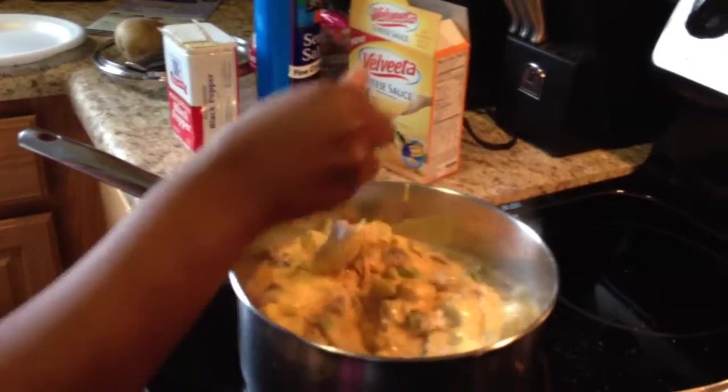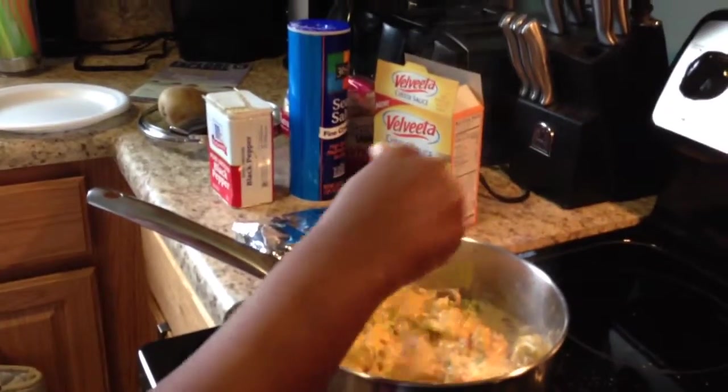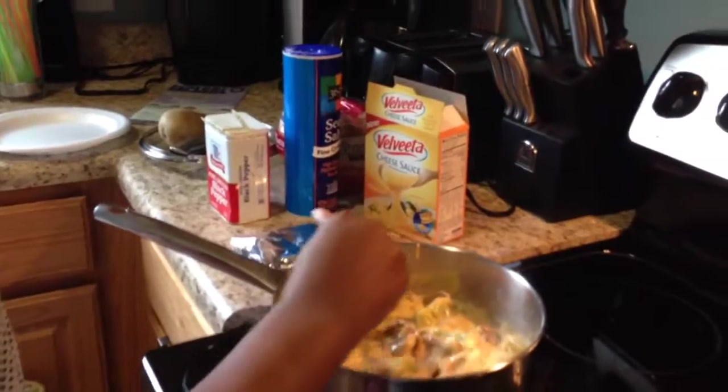It's looking kind of thick, so I'm more than likely going to have to add some milk to thin it out.